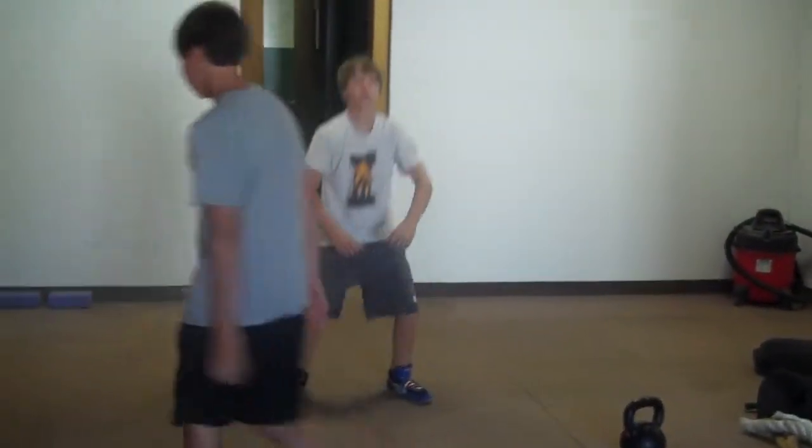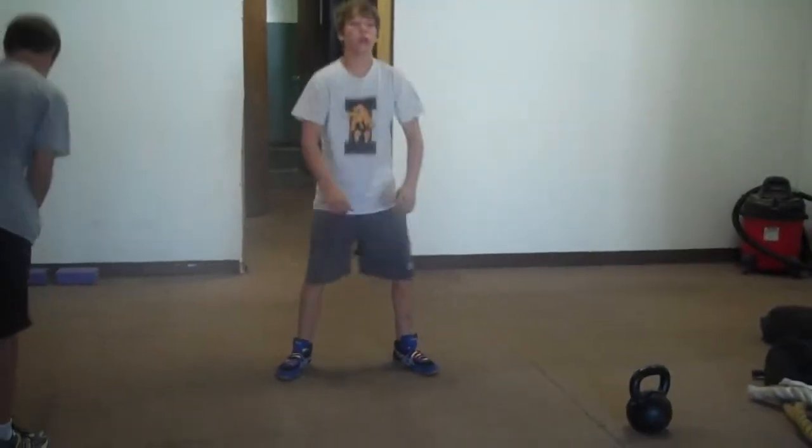You got to rip out your squats, spread those knees, hips back, drop those hips, hips back.